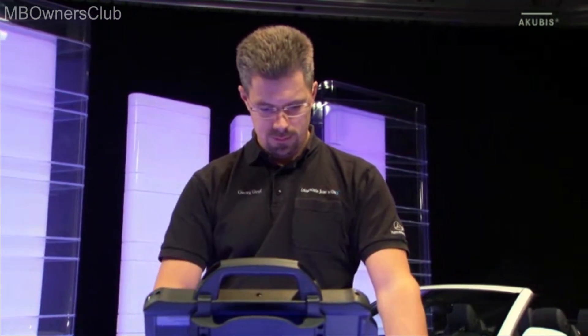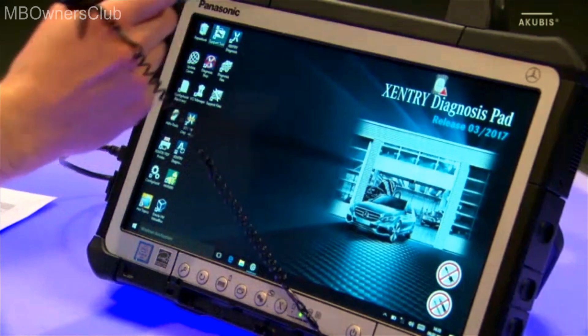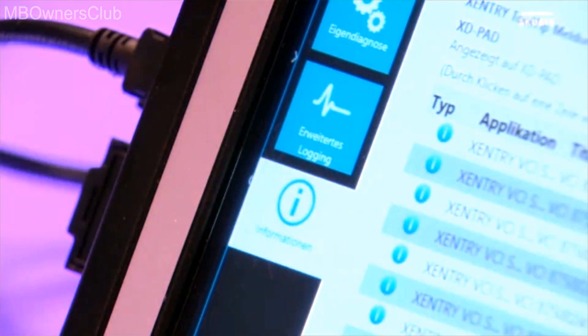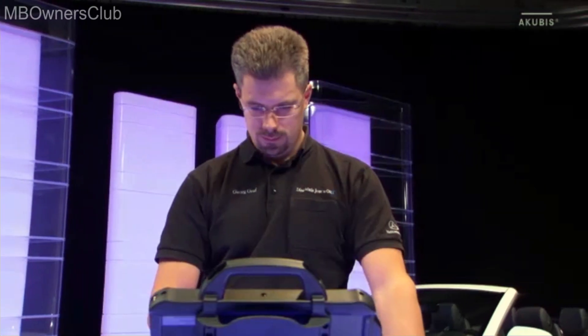Before we perform a functions test, we will show you the support tool. Under information, you will find lots of useful information, for example, the Sentry Diagnosis Kit 3 user guide.